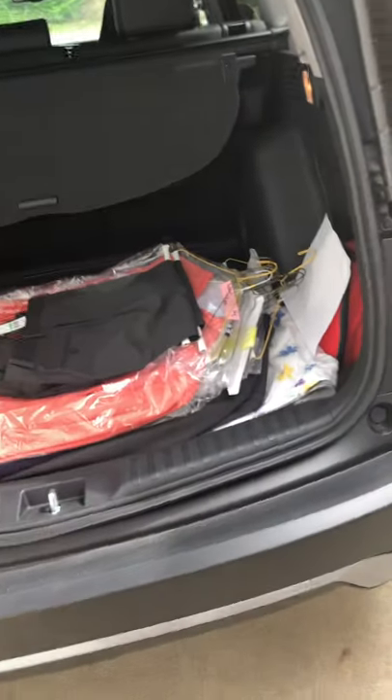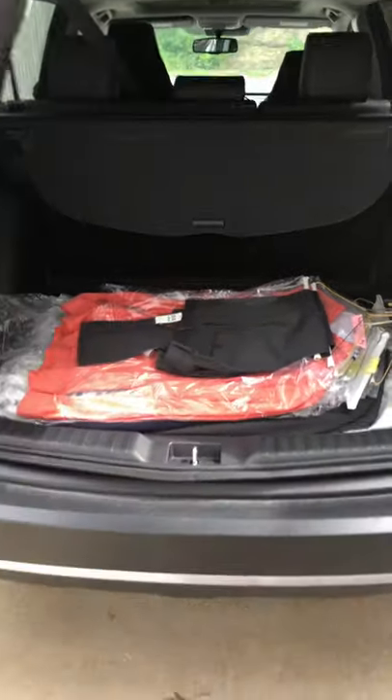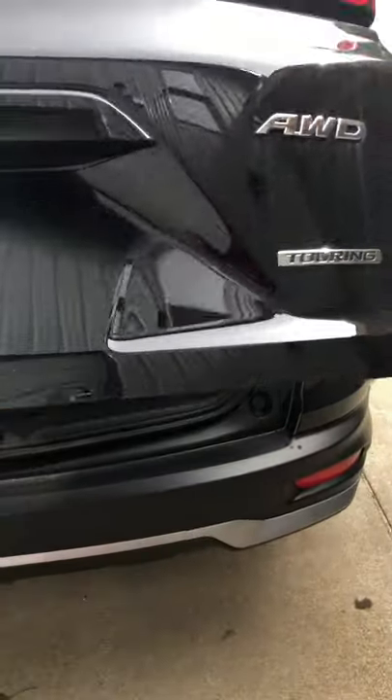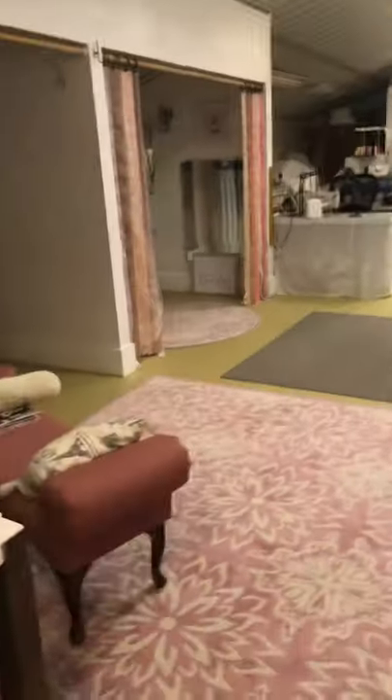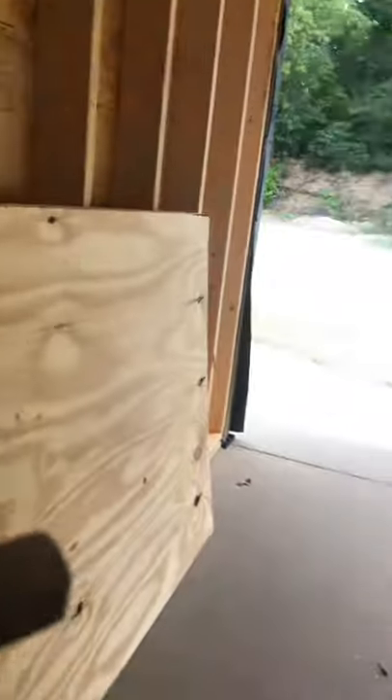So I'm going to go ahead and lock my hatch now. Alright, we did that and we are loaded. I'm just about ready to go — don't mind my porch out here, we're working on that. I can lock my car and then finish getting myself ready to go.